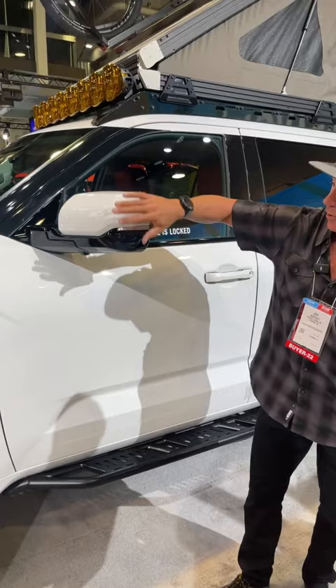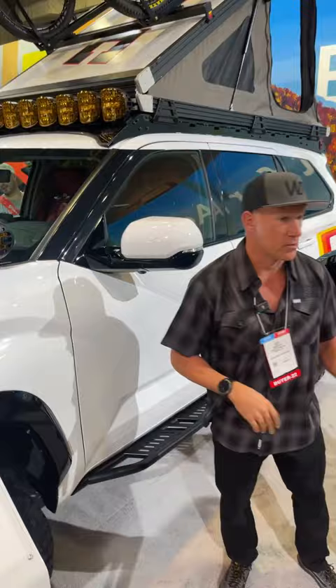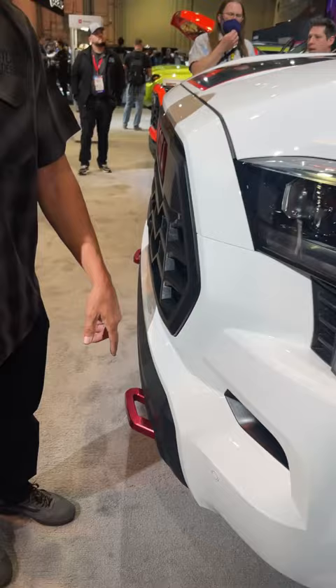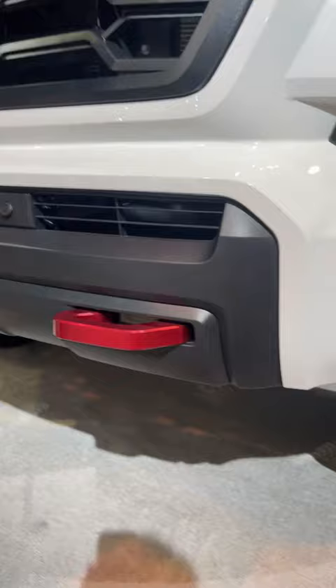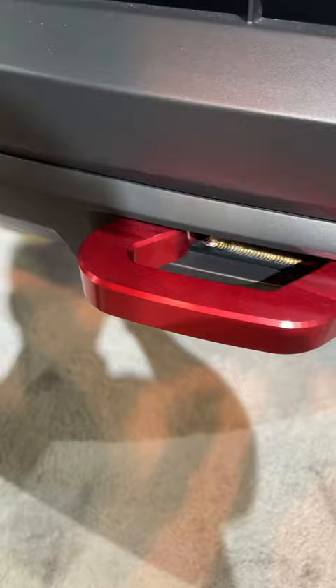One of the coolest things people don't even notice is it has the R in TRD. We actually tied that into the front — if you look down on the tow hook, that's the bend of the R right there in the front of the tow hook. And that tow hook looks like it was molded into the bumper. What we did is where the fog light buckets were located, we designed it to look like it was meant to be there. Hard anodized billet machined tow hooks.